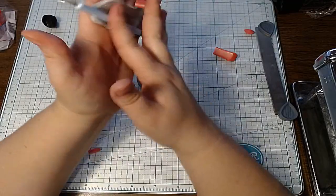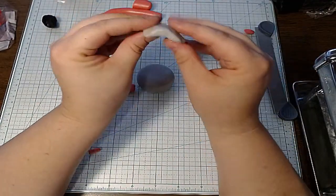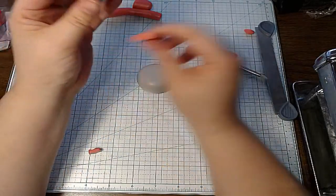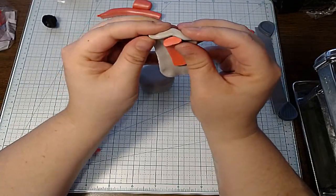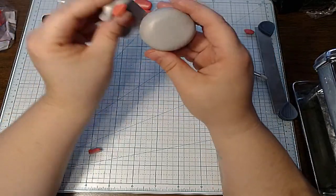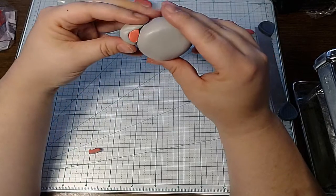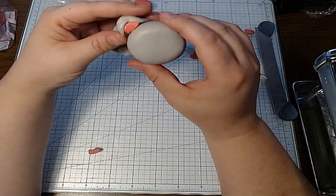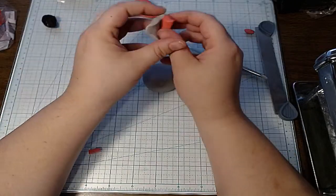I just got that crease out of there. Now let's see if this looks better. I think it looks good — we'll just have to spread it out. I think I need more gray at the top.